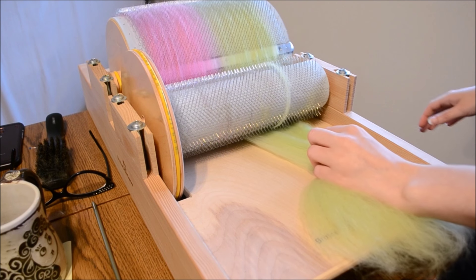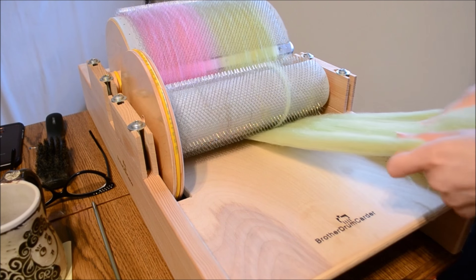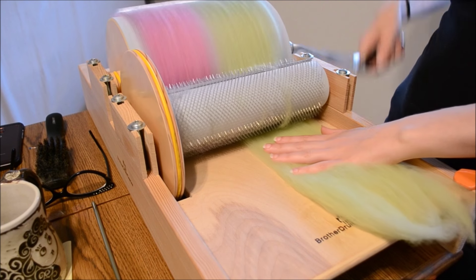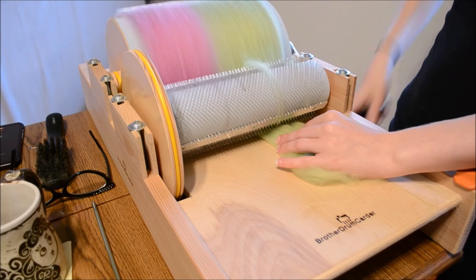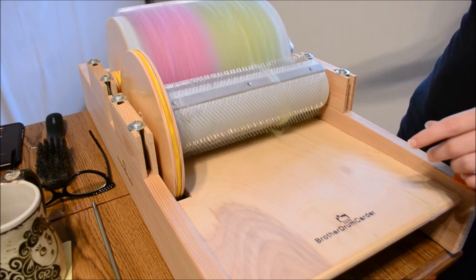Another trick: don't pull on this when you're carding or else it's going to loop around. So if it's too fat, you can draft it out when you're not carding. I also pinch right here to keep it from going over to this side, and that helps it keep pretty close to the edge, but not at the edge.